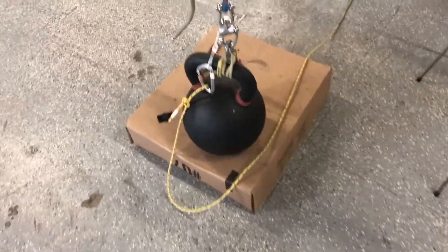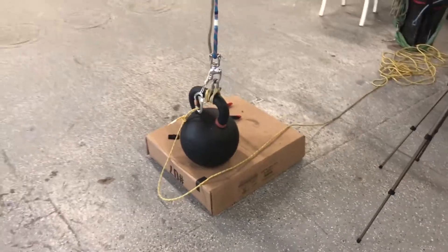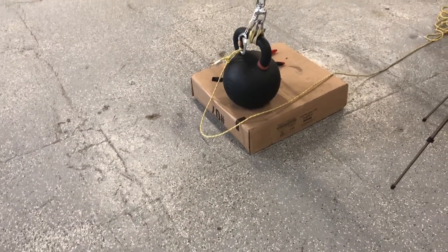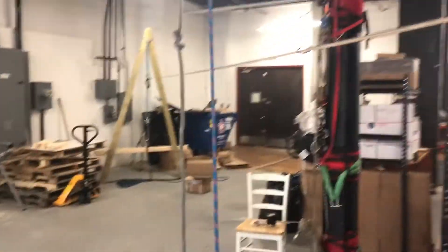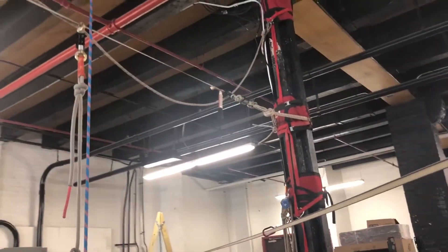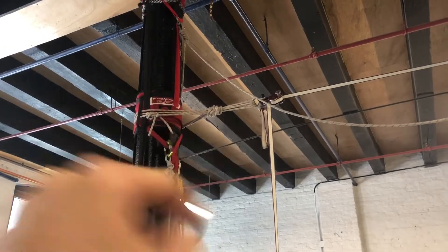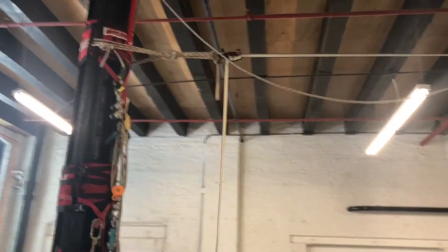This box on the bottom is there just in case something breaks so that the weight doesn't slam into the cement floor. We also have a slackline rigged up there — anchor here and anchor there.